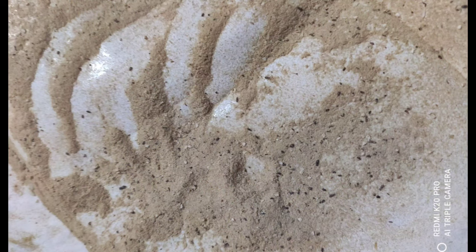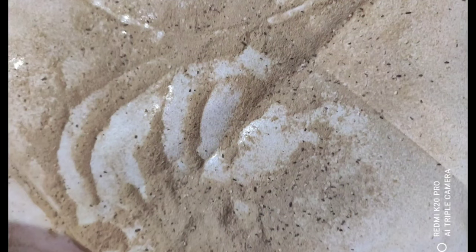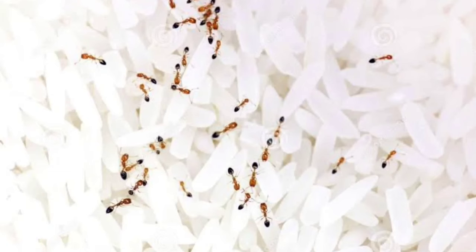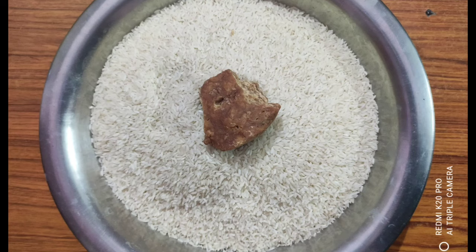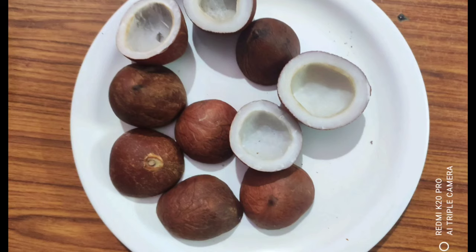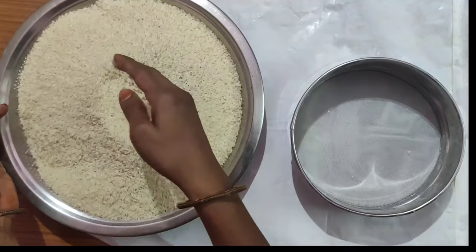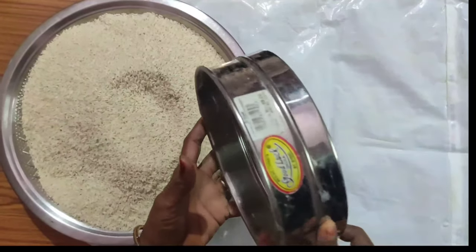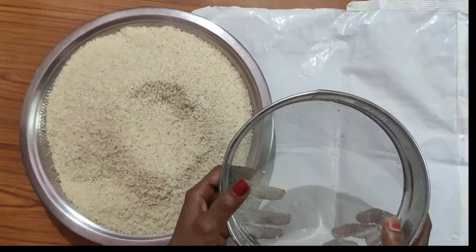There is a lot of dust in BM, and there is a lot of irritation. There is a lot of dust. You can clean the dust with a very easy process. You can clean the dust in BM with a simple trick.